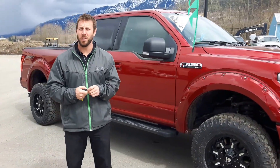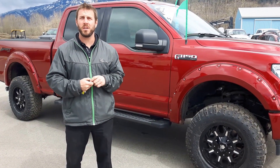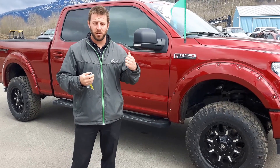Hi there guys, it's Craig from Legacy Ford Fernie, and it is officially spring. The Fernie Golf Country Club Driving Arena has opened, so I'm sure we'll see you down there. But as you know, we're not talking golf — we're talking trucks.